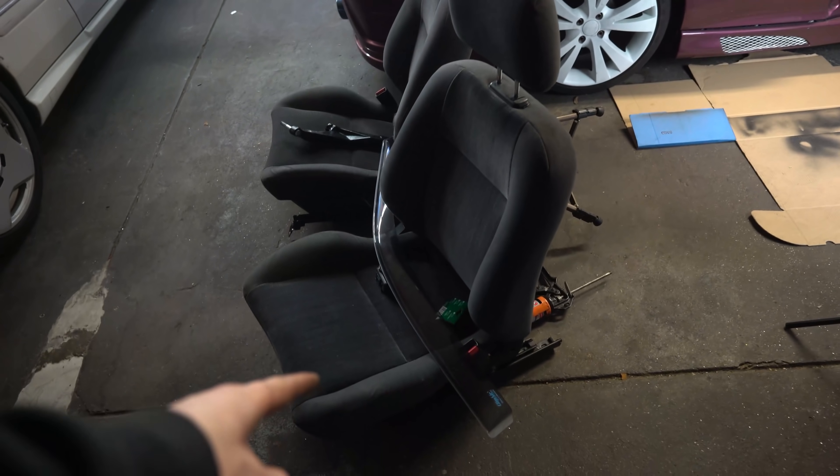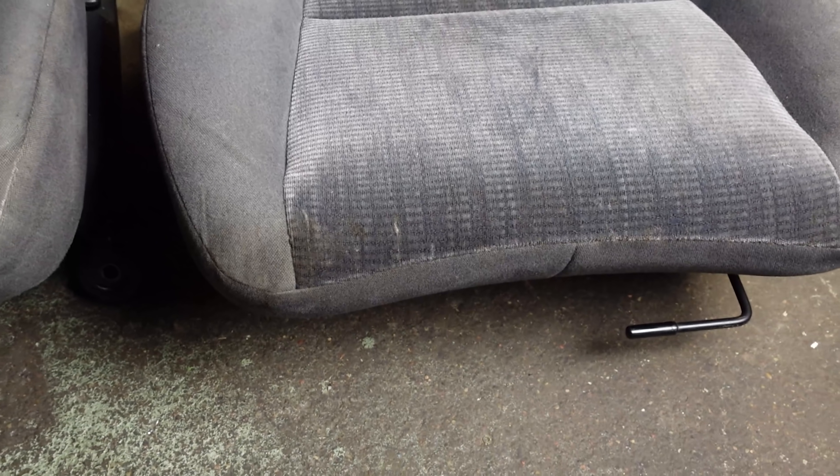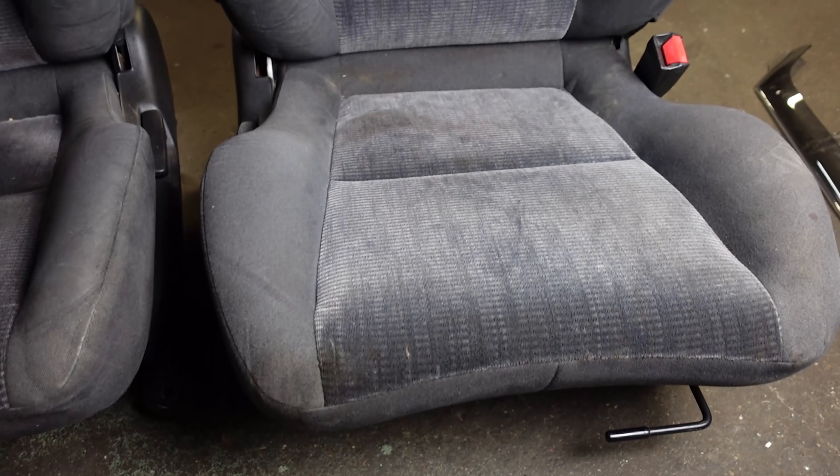Hintergrund, warum ich die Sitze jetzt geholt habe: mir hat ein Zuschauer geschrieben, dass die niedriger sind, weil ich in der Karre mit dem Kopf oben anstoße. Da habe ich jetzt die Hoffnung, dass das mit den richtigen Sitzen gefixt wird. Das sieht schon echt eklig aus. Ich weiß nicht, was mit diesen Sitzen passiert ist, aber ehrlich gesagt will ich es auch gar nicht wissen.